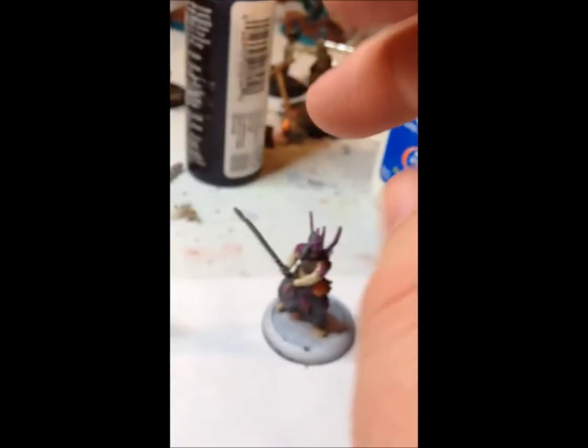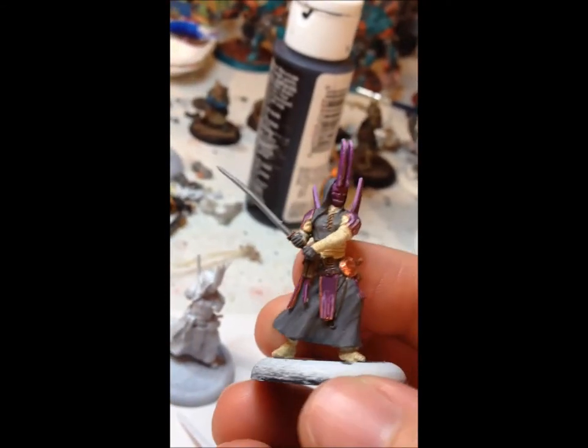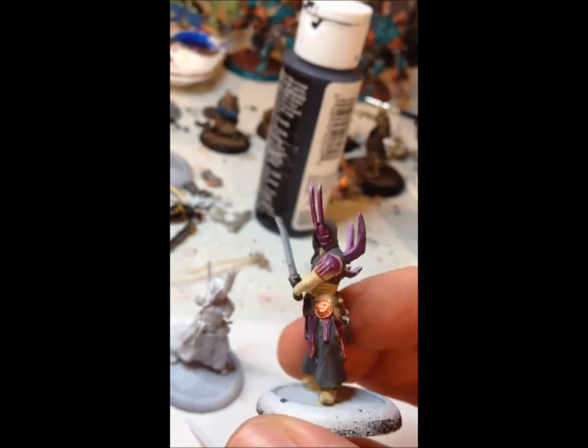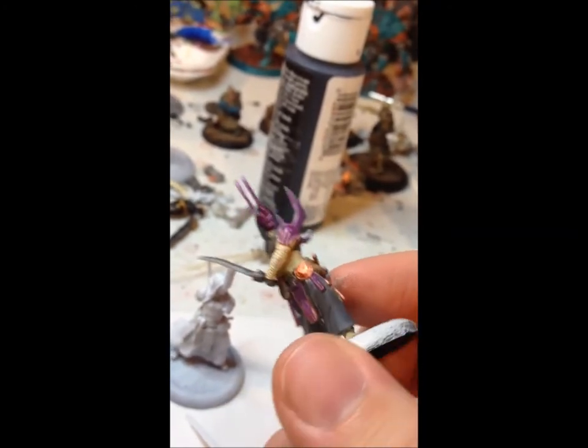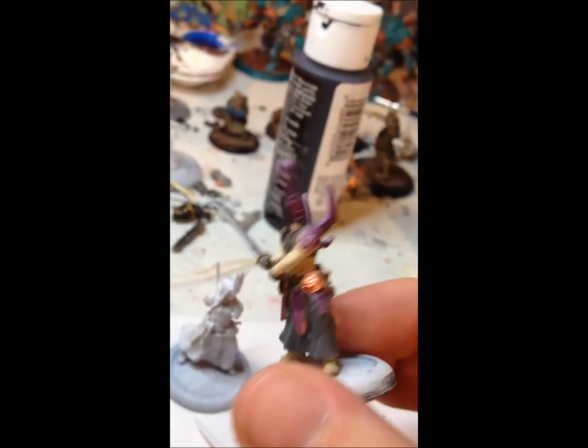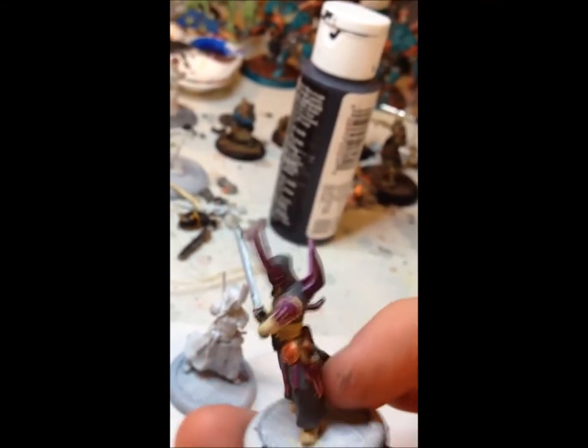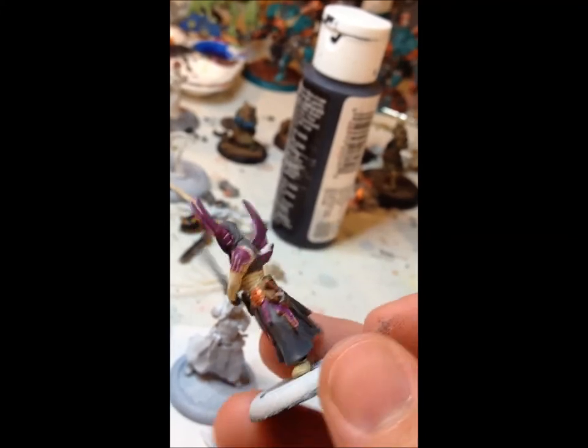The next guy has just been base coated. You can sort of see the paint scheme I'm going for — instead of red, I decided to go with purple. I thought that'd be equally sinister. I'm doing some highlighting here; he still requires a little bit of touch-up but he's coming right along. I figured he was a cool in-between stage between the base coat and the finished Ashman.